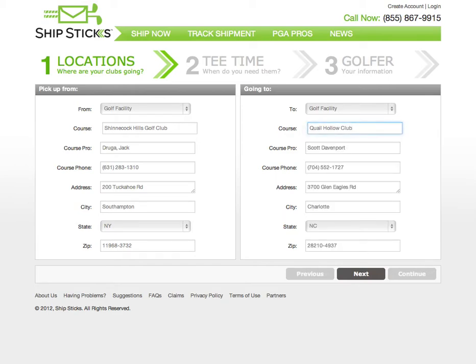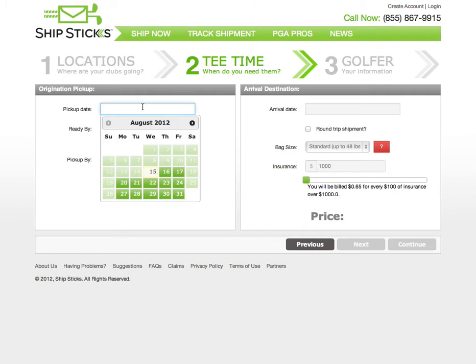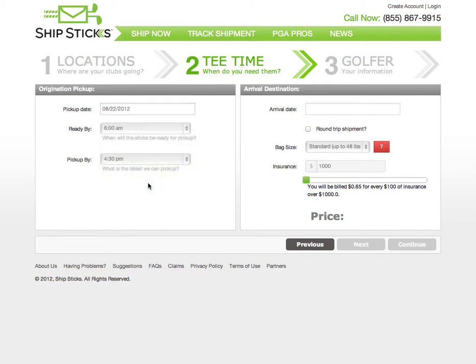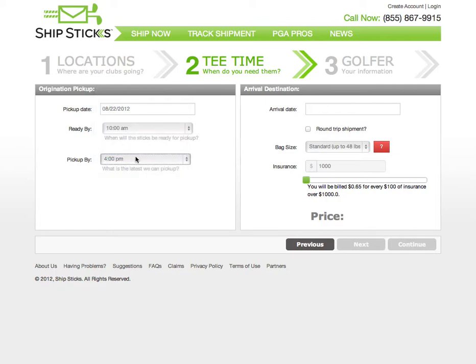Select Next to move on to Step 2. Step 2 is where you will select the date and time the clubs need to be picked up and when the clubs need to arrive. In this case, we want the clubs to leave on Wednesday the 22nd, and they will be available for pickup between 10 a.m. and 4 p.m. This is when UPS will arrive to pick up the clubs.